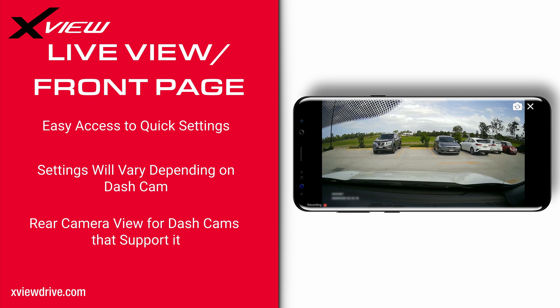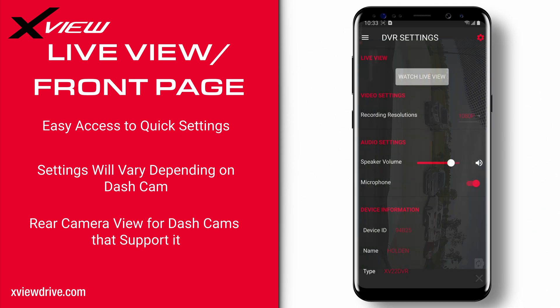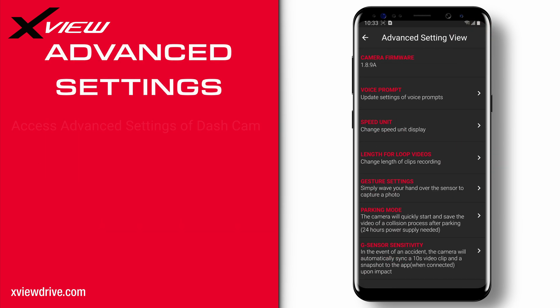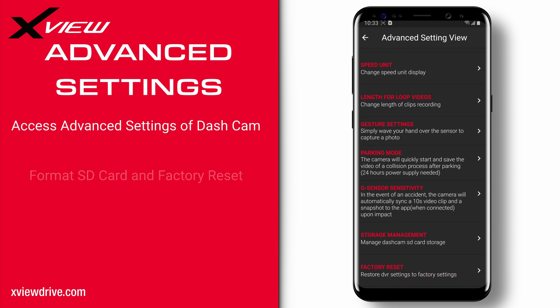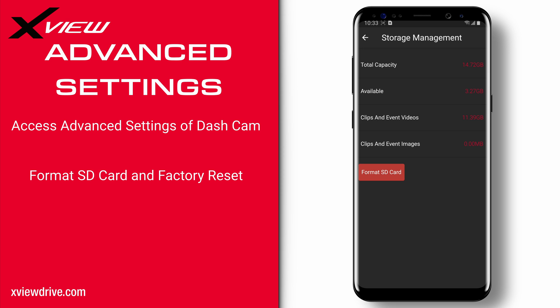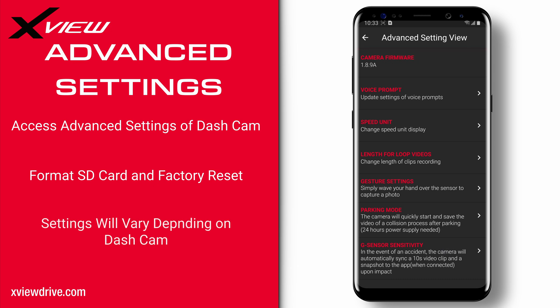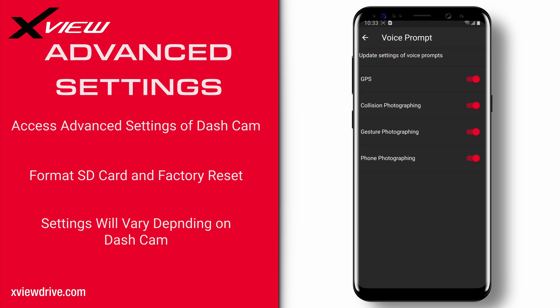Pressing the X button will bring us back to the front page. Below the live view button are some simple settings such as resolution, volume of dashcam, and toggle microphone recording. Pressing the cog at the top right corner will bring you to the advanced settings of the dashcam, where you'll be able to change more advanced settings and do actions like format the SD card and factory reset the device. Some of these settings will be different depending on the model dashcam you are using.